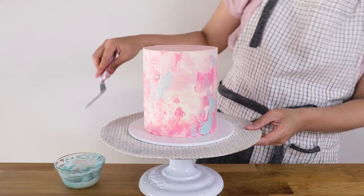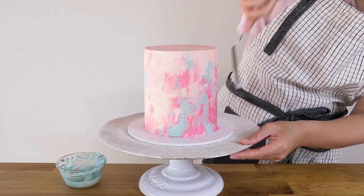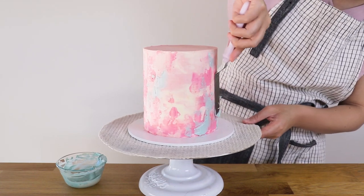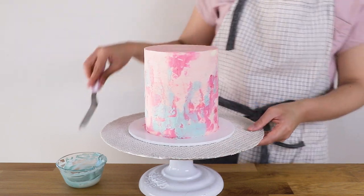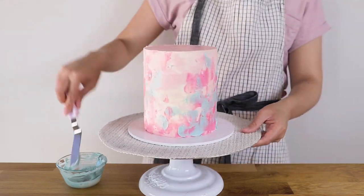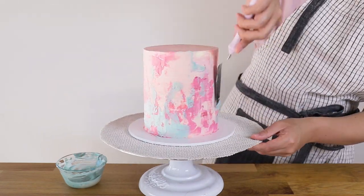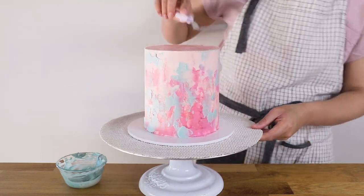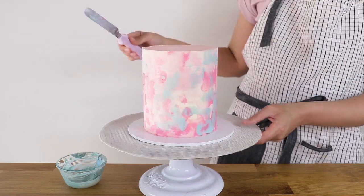If your cake is not chilled, every time you try to spread color on it, it will dig into the buttercream and you'll lose that smooth side and sharp edge finish. In creating this textured watercolor effect, it's so important to have the basics right — covering your cake really well with straight smooth sides and very sharp edges sets a great canvas for this effect, which can sometimes look quite eclectic and messy. Having that initial structure of really good edges and sides sets it up for an incredible and impactful finish.